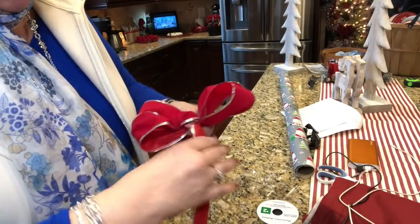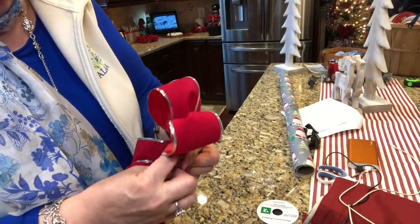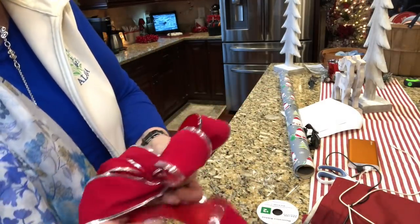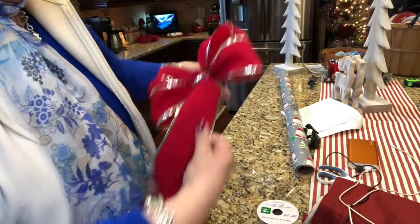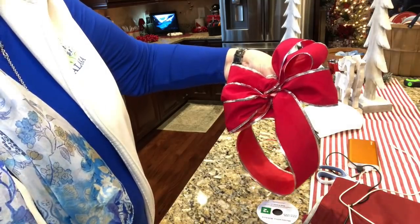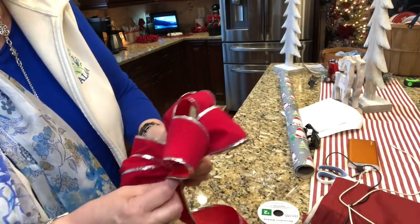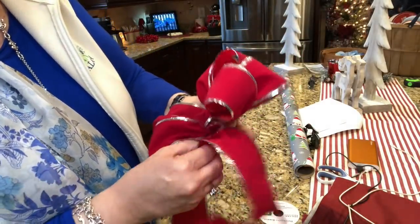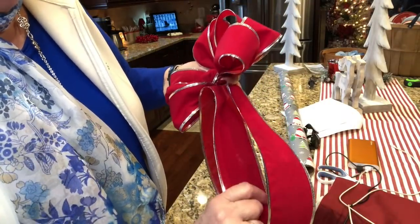Twist to bring the right side up. I think that'll be enough — I'm going to do one more, right about the same size. Then I'm going to bring this up and we'll have three tails. I'll cut that one big long one and we'll have three tails about the same length.